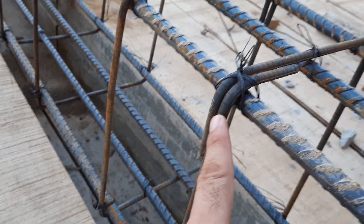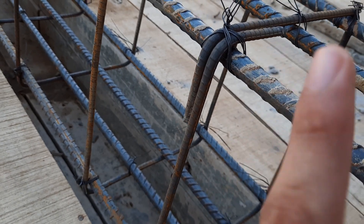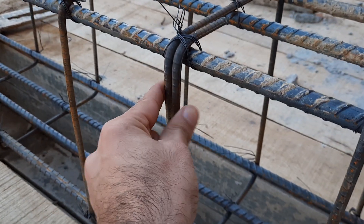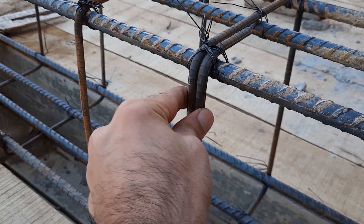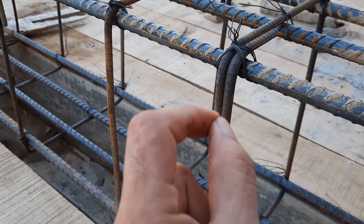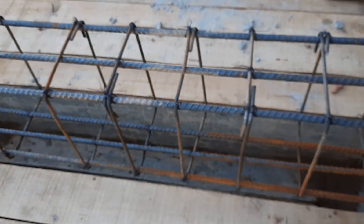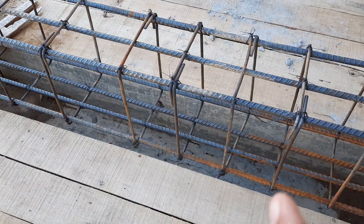You can also see the hooks on the stirrups. The hooks should be provided at an angle of 135 degrees, as I have discussed in many videos. But here the hooks are at 90 degrees, so they can open up and cannot resist forces during an earthquake.